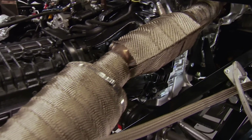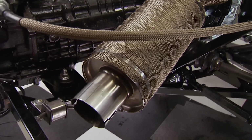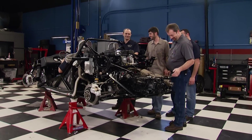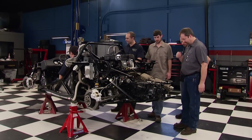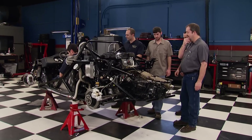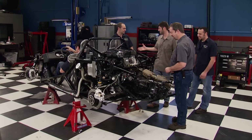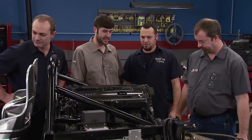We wrap the exhaust with DEI's titanium heat wrap. With the chassis, interior, and drivetrain now complete, it's the moment we've all been waiting for. That was awesome — very nice. This thing's going to be wicked.